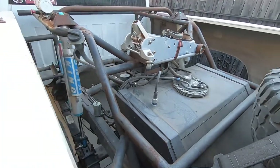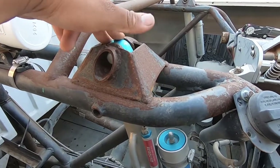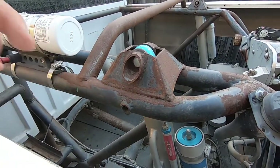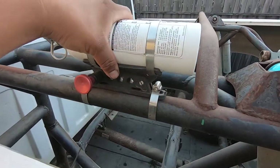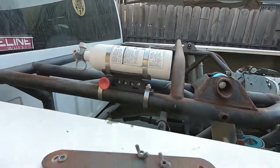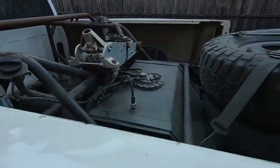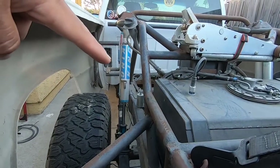Some of the welds aren't all that great but they'll hold — it's not a professional truck, but it's in decent condition. We think we're going to rotate the battery bracket a little bit and tuck it away. It's welded right there and we're working on that.